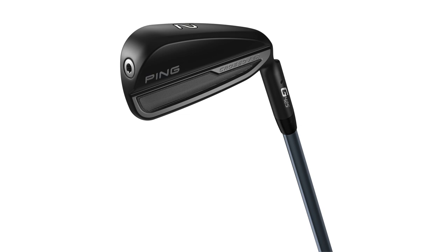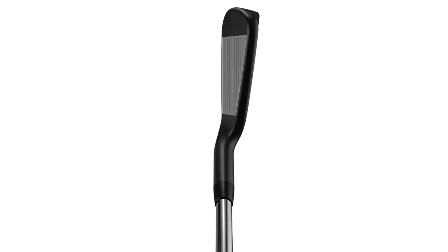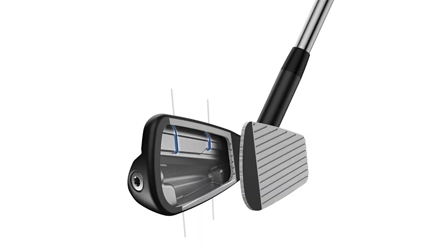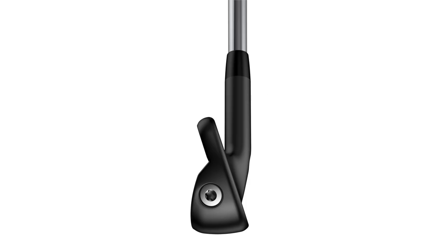On the outside of the club, what really catches your eye is that stealth hydro pearl finish — kind of that darker color — which looks awesome. Thomas, you're about to test it out, but first I want to get your opinion on the look, both the outside finish in general and also the look at address. What does it look like?